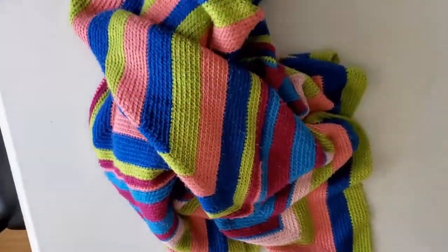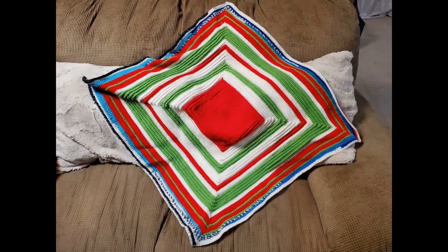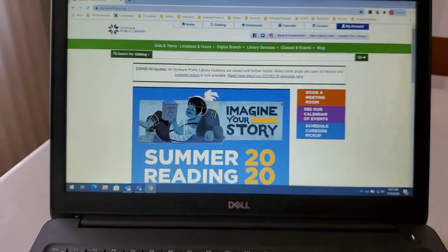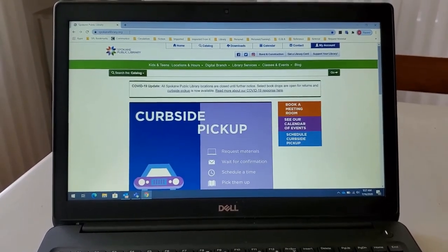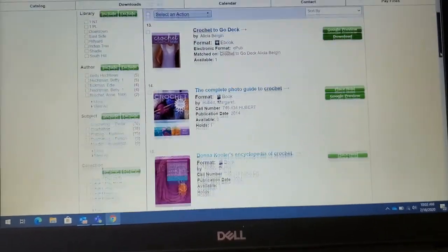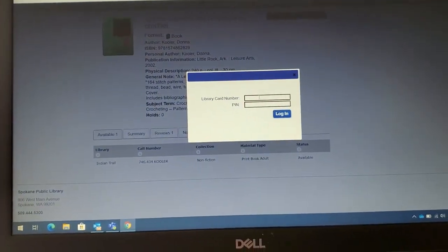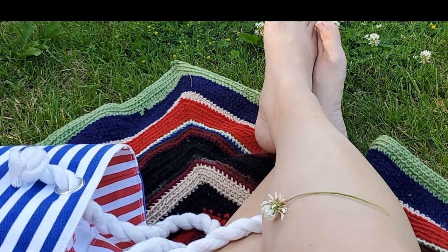Any leftover yarn from other projects works perfectly for this. And of course, if you would like to see other fun crochet projects, go to SpokaneLibrary.org to request some books. When your holds are ready, we will notify you and you can schedule a curbside pickup. Thanks for watching — see you soon.